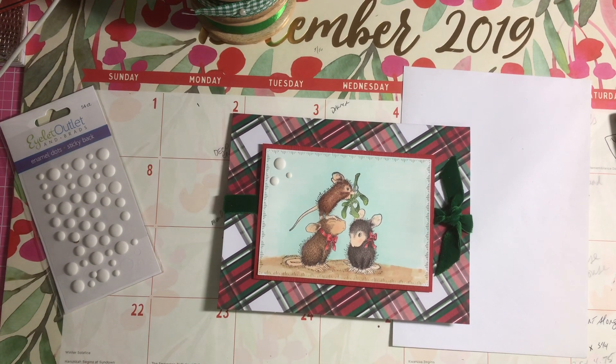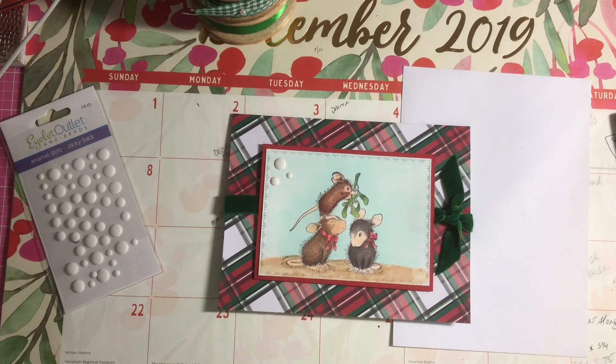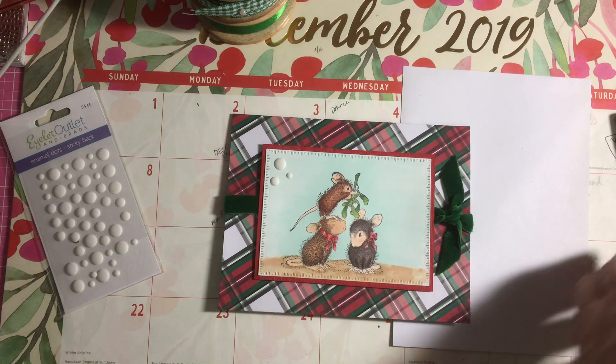Hi everybody, it's Amalia and I'm here today with December 2019's House Mouse collab with Crafty Bean. This is the image that I used today and I colored them with my Copic markers.